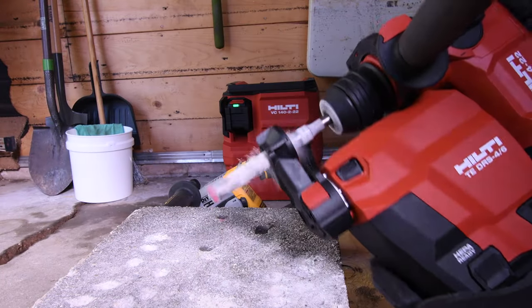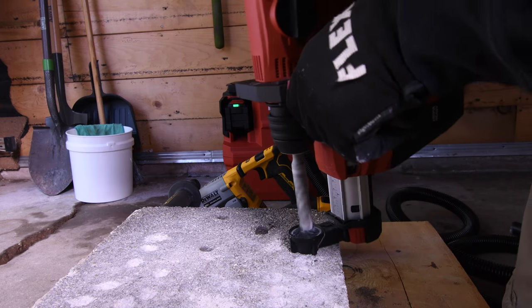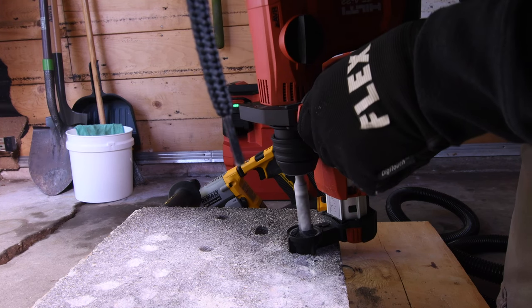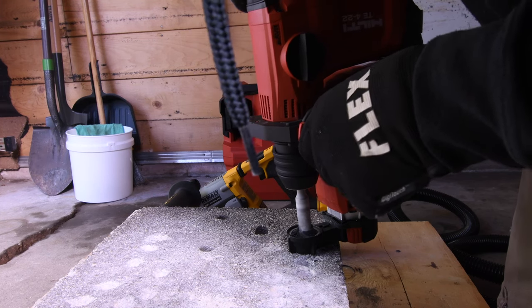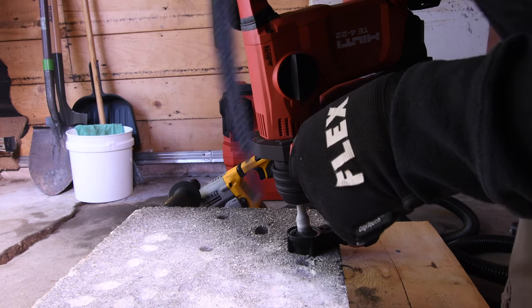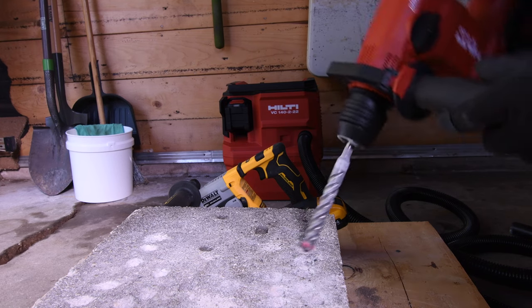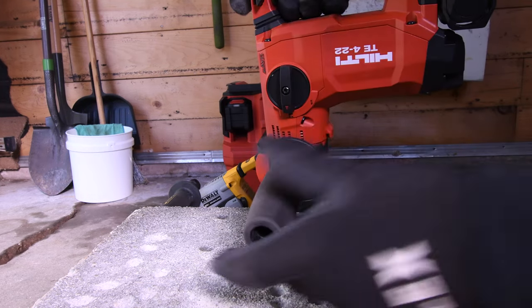Let's test out the limitations of this vacuum attachment — there are ups and downs. The vacuum attachment does pick up the debris from the hole as you drill the bit in. But unfortunately, you are limited on how deep you can actually drill the hole. To drill a 6 inch hole, you'll need a 10 inch bit. No good.